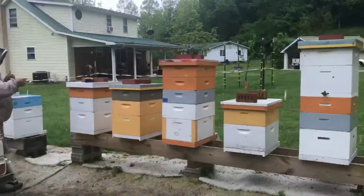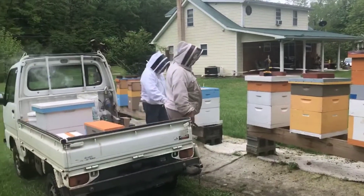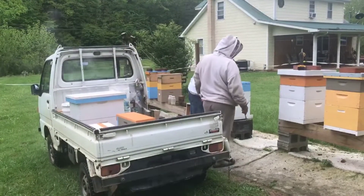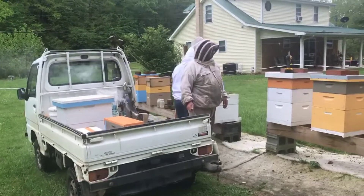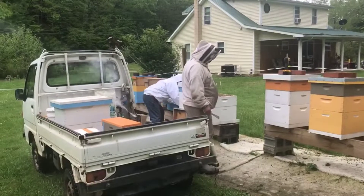Beautiful bee work — they are beautiful hives. I like the bee mobile the best, with the smoker on it. This thing is like a goat, they can back into the tightest little spots. What was that called, Randy? What kind of truck is that?